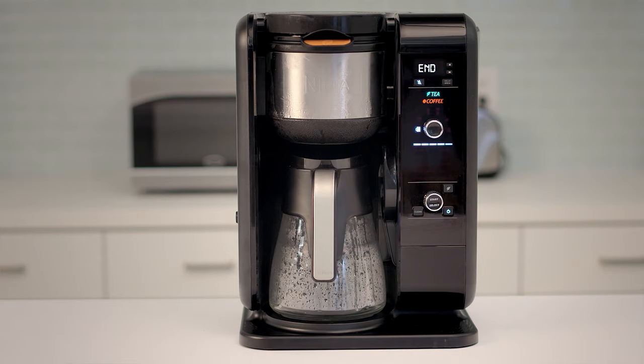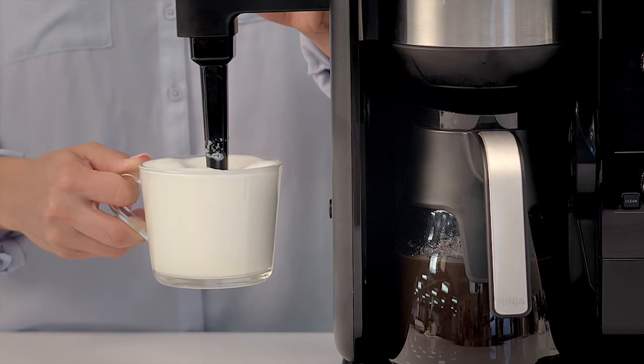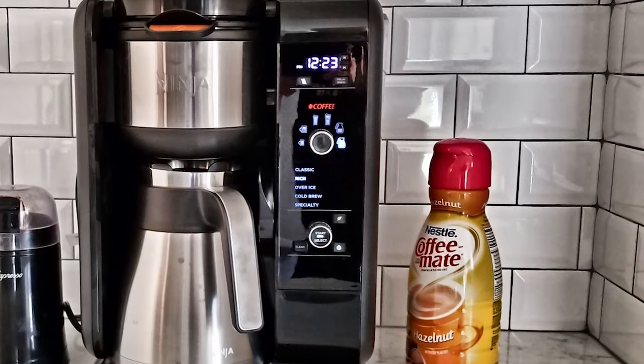When we go to the cons, there's really not much. Some brewing methods — specifically the cold brew — can be a little noisy, which honestly is not a huge deal. The other issue is it's pretty tall for a coffee machine, so you have to make sure it'll fit under your cabinet or wherever you're planning on storing it.